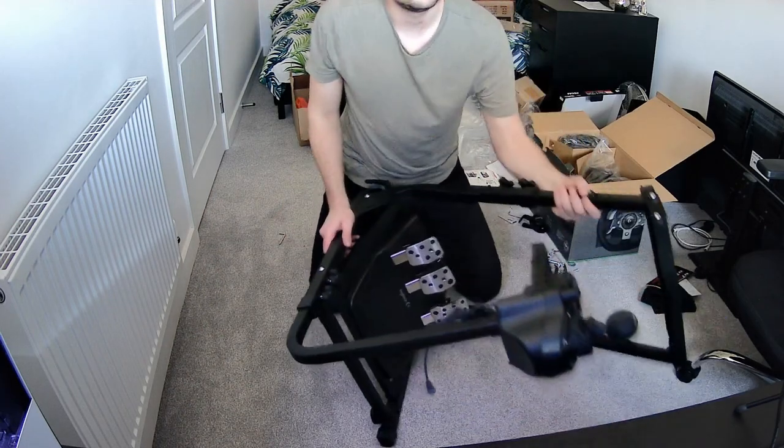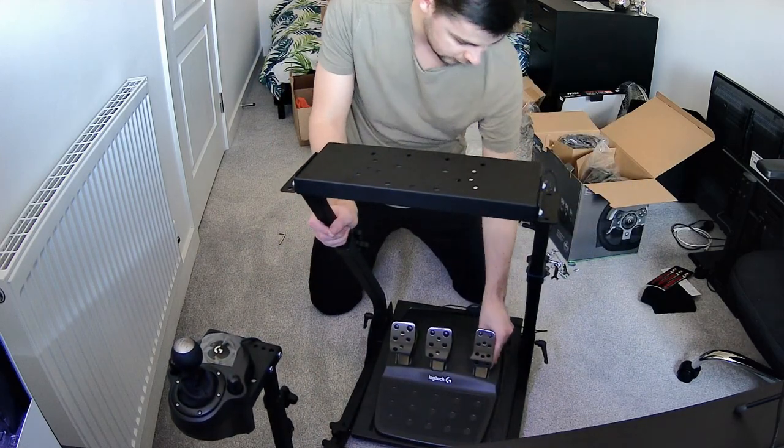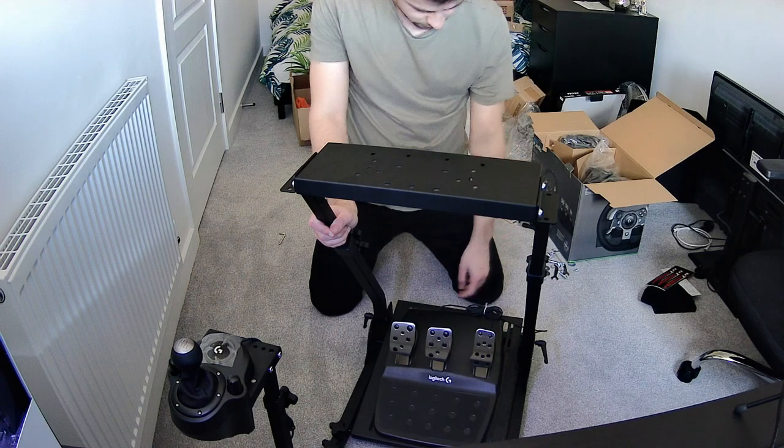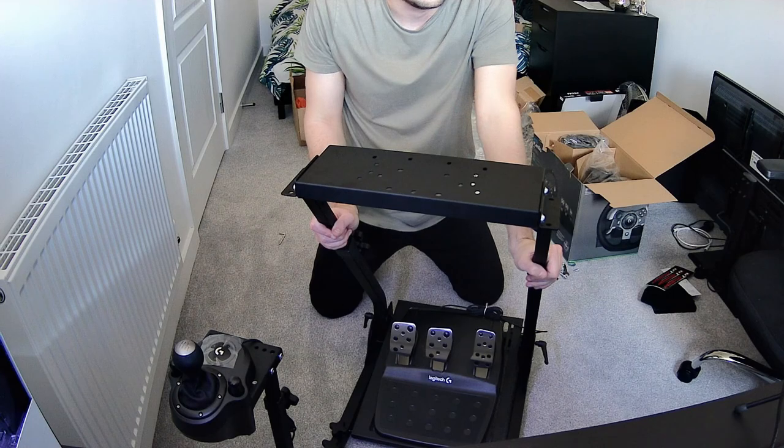That's the pedals attached — screwed them in, they're not going to budge from there. You can slide them further up; I'll see how things feel first.